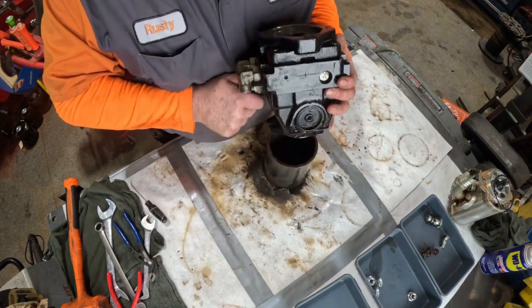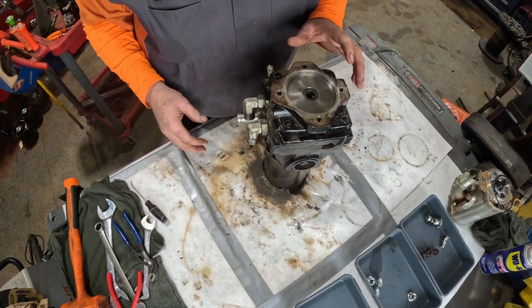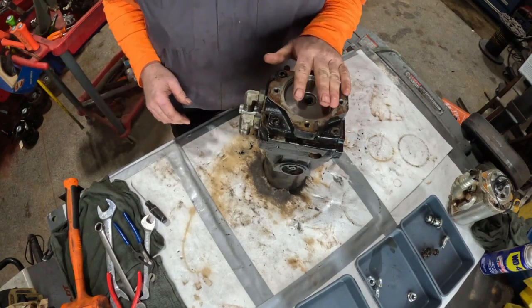Alright, so you'll want to put it up on a pipe so you can easily access it.